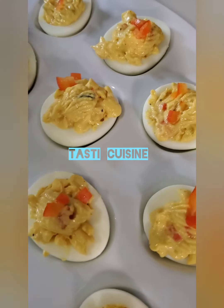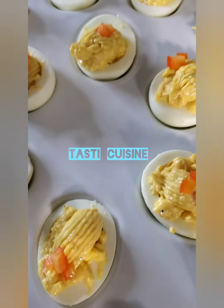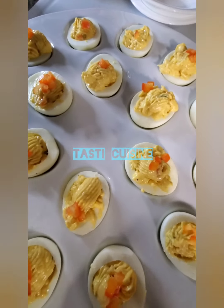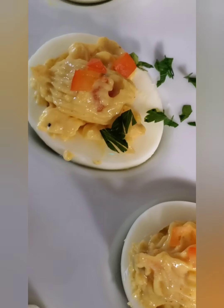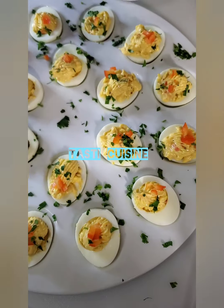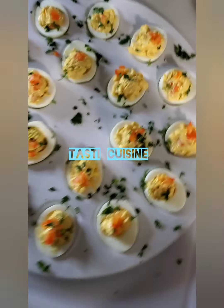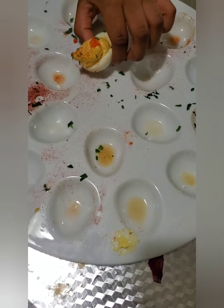I want to share with you one of my favorite cocktail dishes — I love this. This is deviled egg, my own way. This is how I make my deviled egg, it's so tasty and appetizing. My kids love this. I love my deviled egg with texture. You can make bacon deviled egg, whatever you want, but this one my kids love. It does not take long and all is gone within minutes.